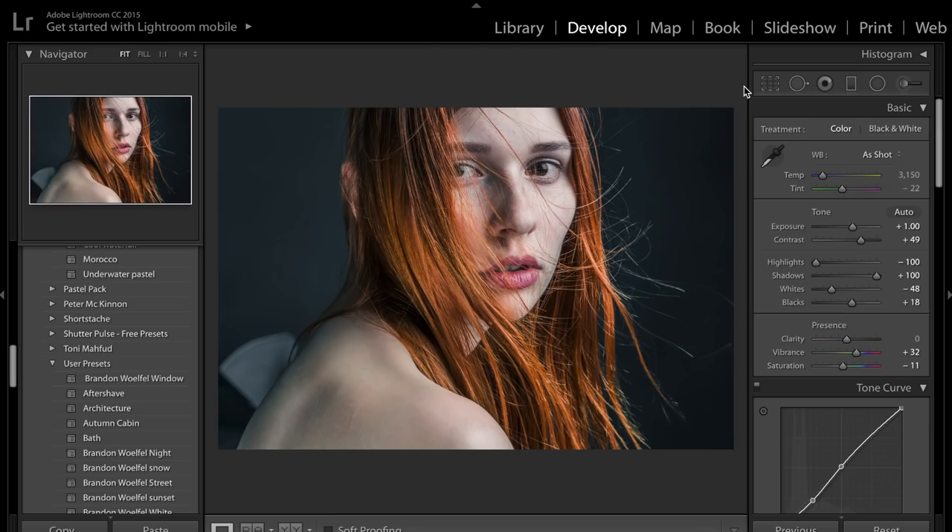Hey guys and welcome back to another video. So today's video is just going to be a very short one. I'm just going to be showing you guys how to edit a portrait photo like the one I've got on my screen right now.